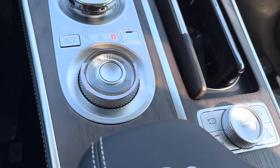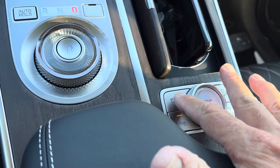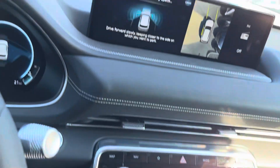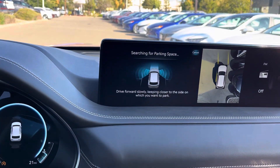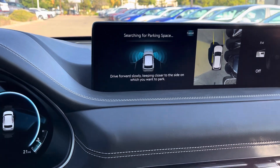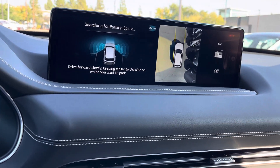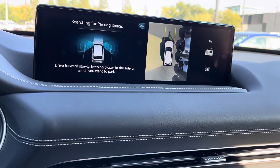What you're gonna do is press this little button right here, and it's gonna give you a message on your screen — it's looking for a parking place. If you want parking on the passenger side, you want that side to be closest to where the parking spaces are.